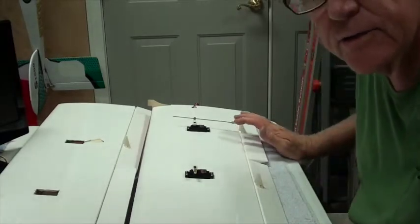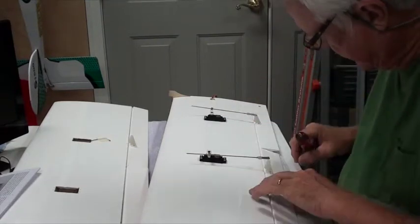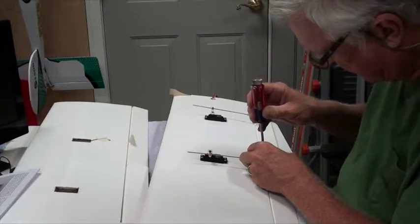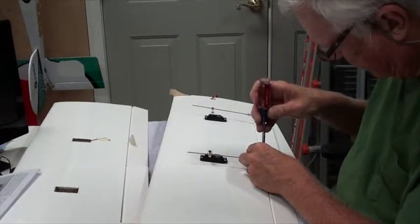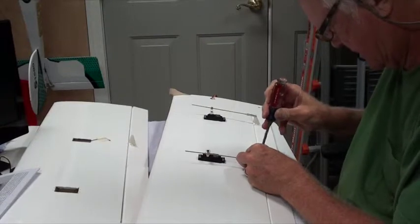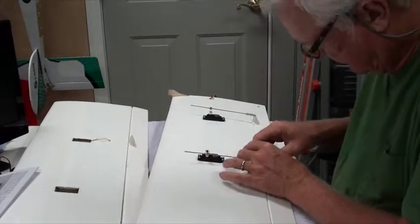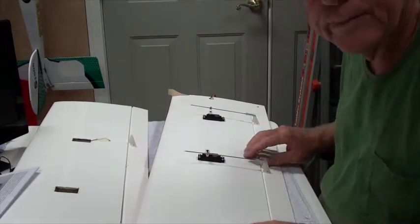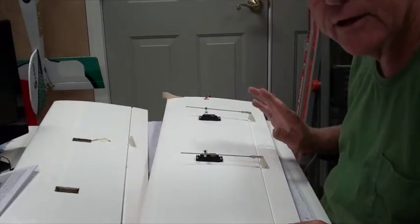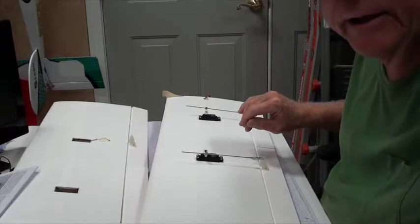I'll be back in a second as soon as I finish the other wing. I'm going to go ahead and put the push rod for the aileron on. The instructions say it goes in the outermost hole, which will probably give it the most throw but certainly the gentlest feel when you're flying. I'm not going to put the silicone keepers on yet until I get everything set up and know it's right where I want it.